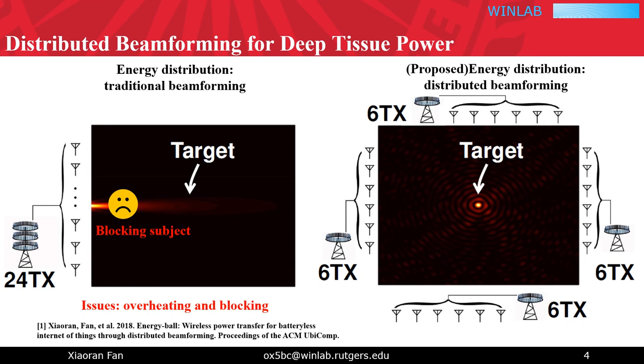As demonstrated in previous work, in distributed beamforming systems, energy will be spatially focused around the target receiver as if forming an energy ball, which potentially avoids overheating and blocking issues, which further translates to a safer charging environment. It is, hence, a natural choice for our deep tissue charging system.